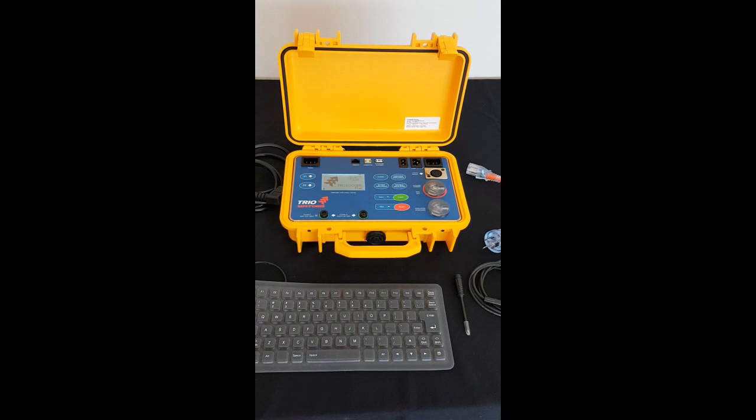The user interface. As you can see from previous models, the test selection buttons are much the same as the previous models, so it's great for people that are familiar with the previous. If they upgrade, they'd be able to easily get up and going and use this tester.